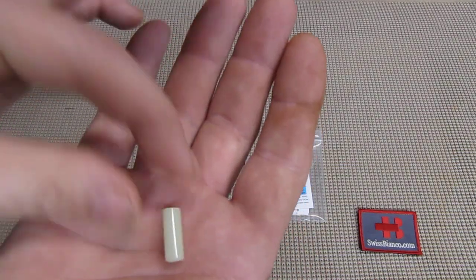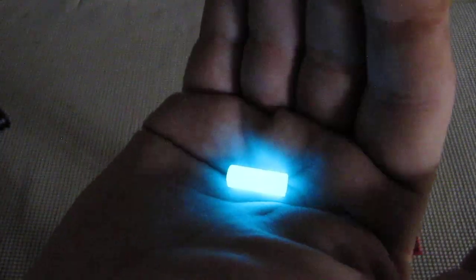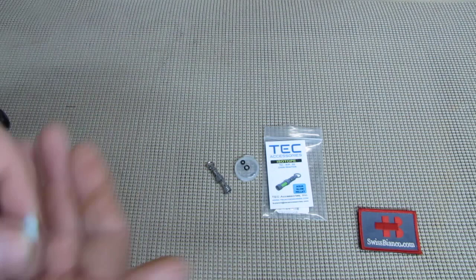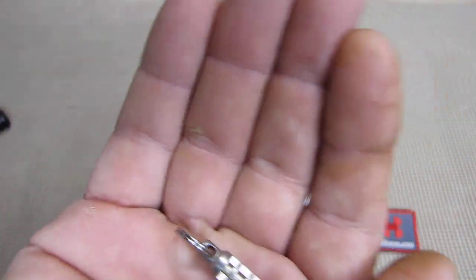That's basically the glow in the dark material — see how strong it glows. Give it again a bit with the flashlight and then it really glows. Comparing to the inside, here we have just the tritium and you see it's still glowing there, but of course way weaker than what the glow in the dark material is capable of. This glow pellet is also bigger.